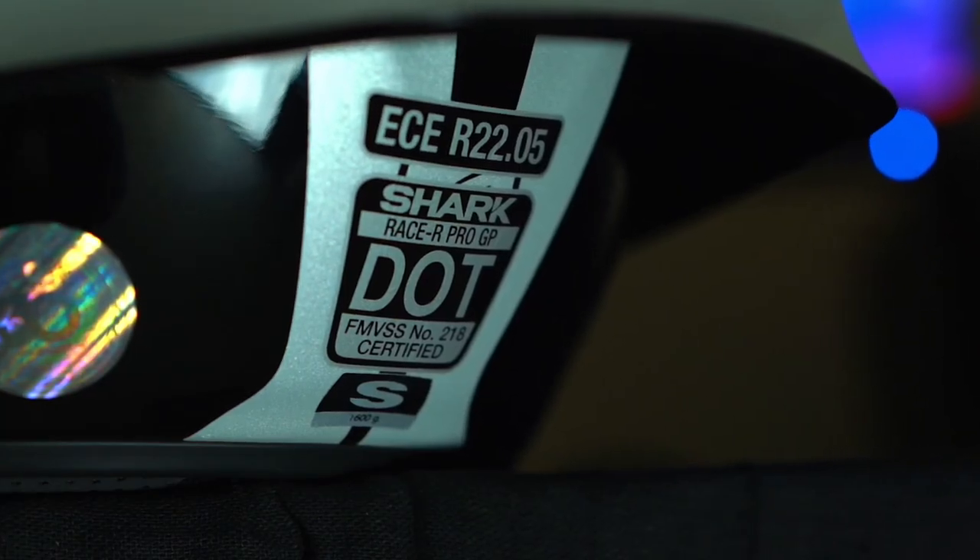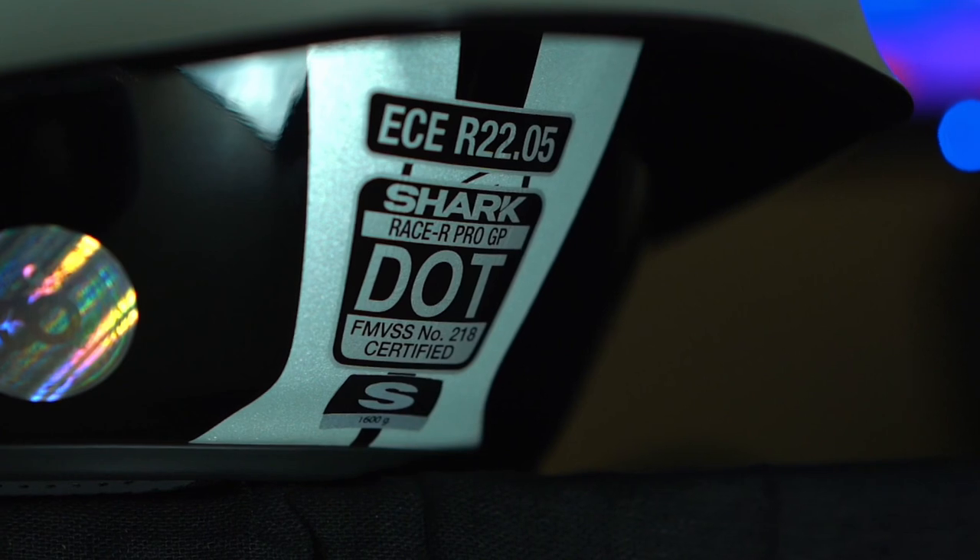The helmet has both a DOT and an ECE rating. As for the FIM rating, we do not get that here in the US — most professional racers will have the FIM version.